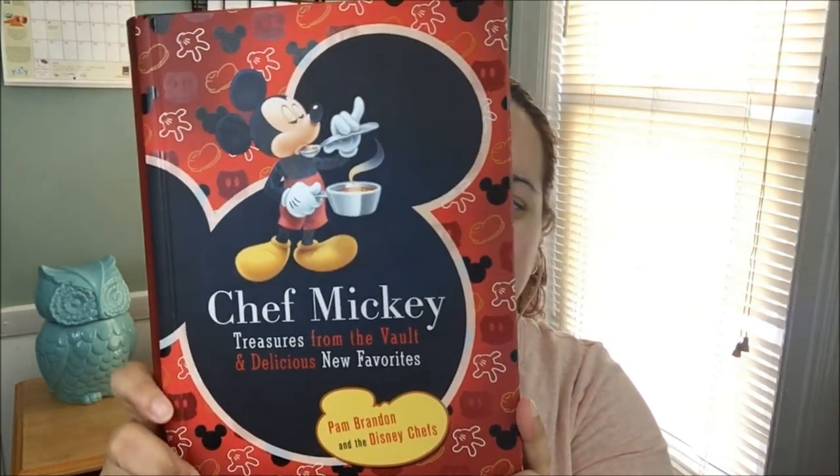The one thing I did splurge on is something I've wanted for quite a while — I got a cookbook: Chef Mickey's cookbook. This is an older cookbook. I'm not sure of the year, but it's tied to D23, so I'm not quite sure if this is a newer version or not. All I know is that I love the recipes in here.